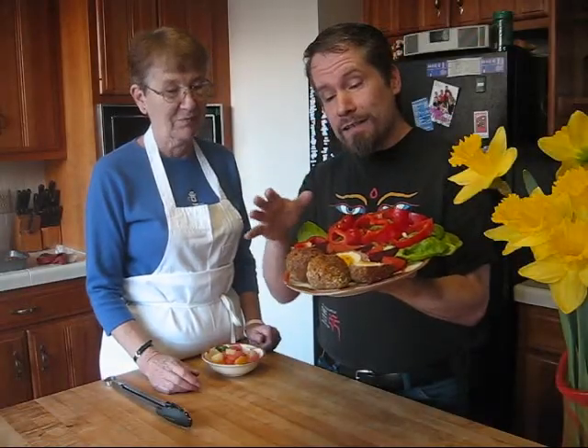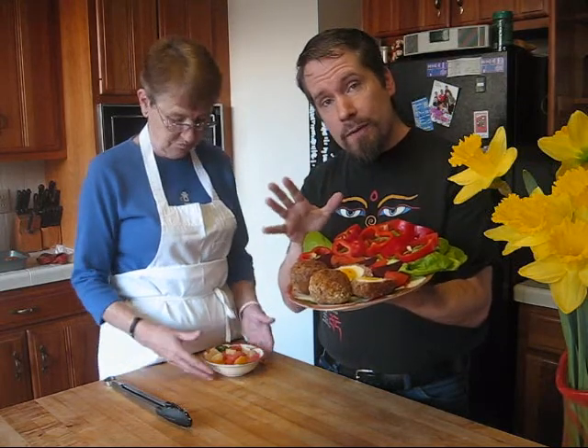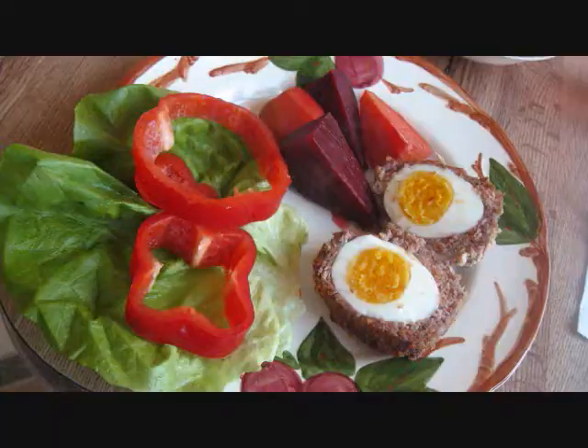Here's our plate of Scotch eggs — hard boiled eggs wrapped in sausage, nice and moist in the center. There are two different kinds of beets, red bell peppers, and butter lettuce. We're going to serve this with a plate of mixed citrus: pink grapefruit, white grapefruit, and mandarins. Very balanced. For a meal of eggs and sausage, it's looking pretty good. This has been another edition of Bob's Kitchen along with Chef Mom. Have a great day.